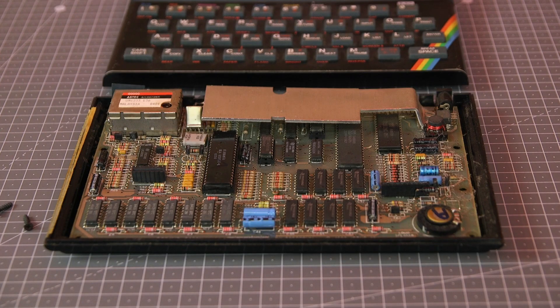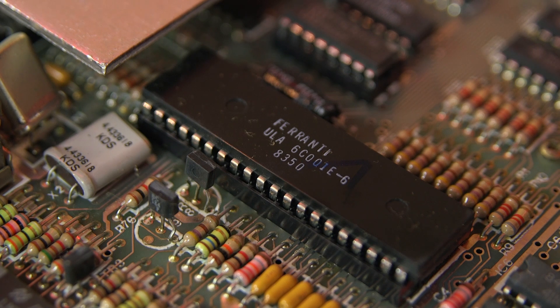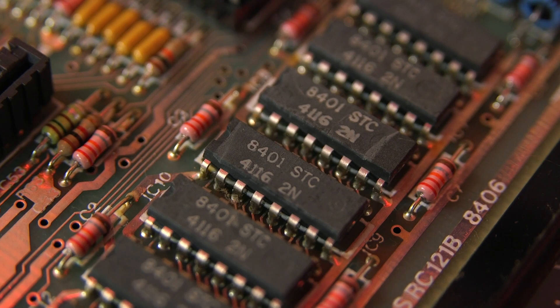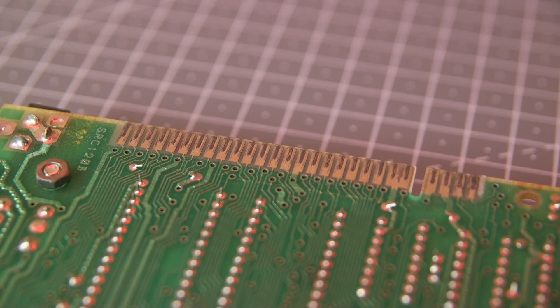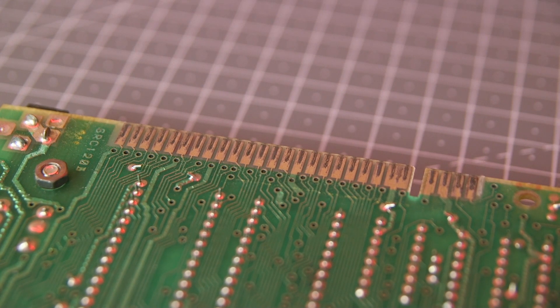Off with the lid and we can see this is an issue 3B Spectrum board, which was the most numerous produced. A key part of the Spectrum is a chip called the ULA, and here we can see we've got a 6C version. This has a lower power consumption than the earlier 5C, which is a good thing as heat build-up can be a problem in these machines. From the date codes on the various components and ICs, this machine was likely built in early 1984. Here's the edge connector, used to connect devices like joystick interfaces or SD card loaders — it's in reasonable condition and just needs a light clean.